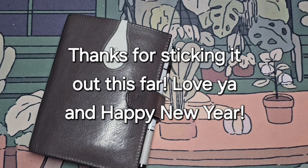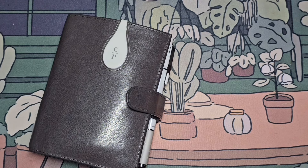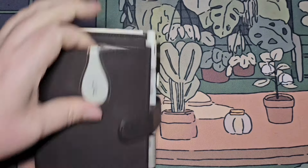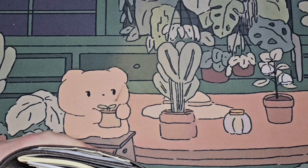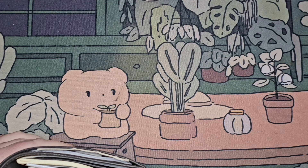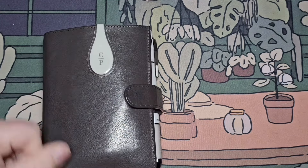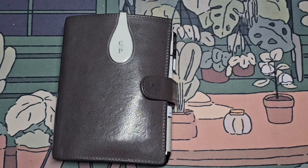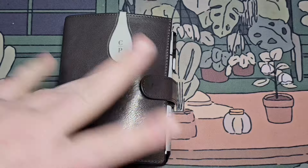That is it for my pocket planner. I'm going to do a separate video for my A5 because it's going to take forever to get through that chunky monkey. I hope you enjoyed this video — until next time, love ya. Bye.